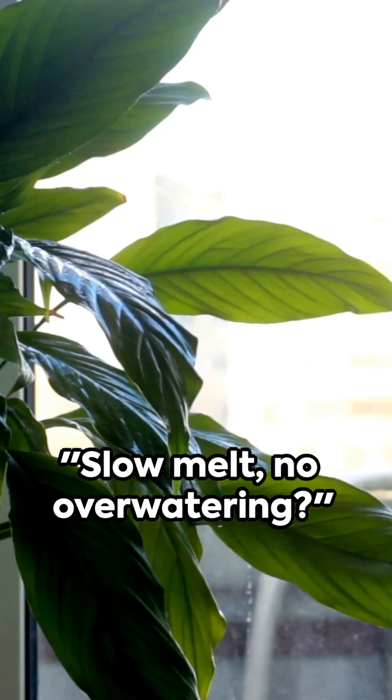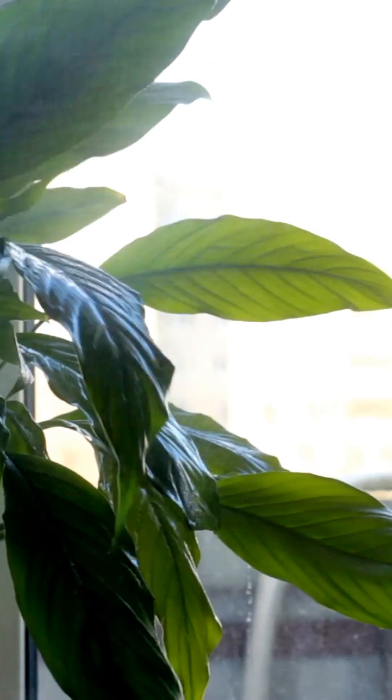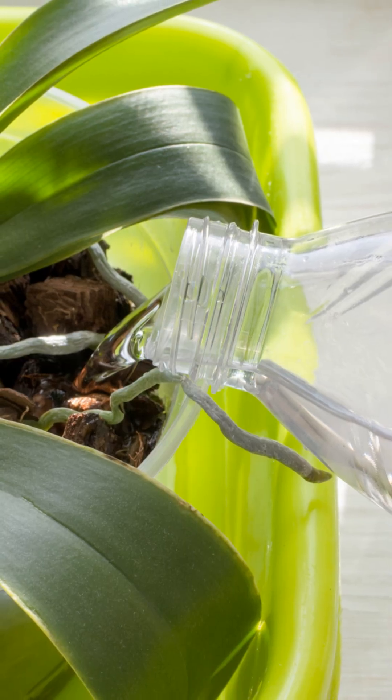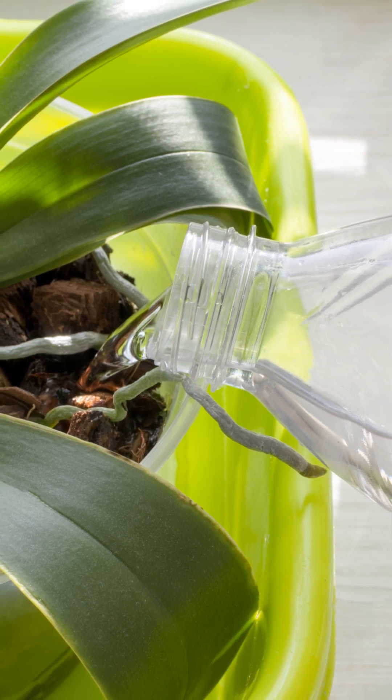The theory is that ice melts slowly, releasing water gradually to prevent root rot. It's pitched as a foolproof method for sensitive plants like orchids, ensuring they get hydrated without the guesswork of traditional watering.